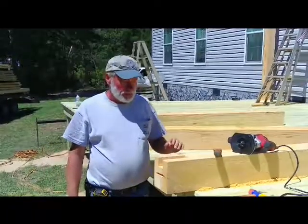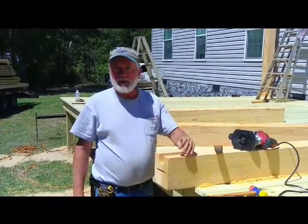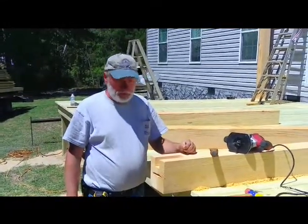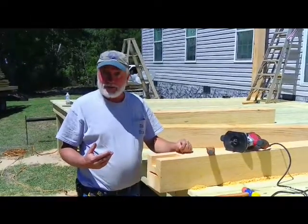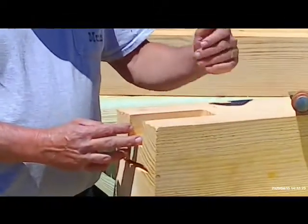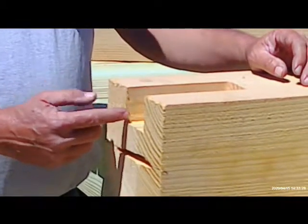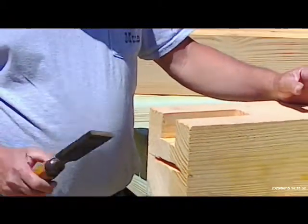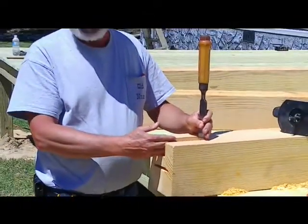We'll take just a minute to show you a new technique that we're doing on this job. There are many ways of accomplishing the same thing, just all in how you want to do it, but we've chosen this method on this job just to highlight the fact that there are different ways of doing things. If you notice on the end of this log, which is the top of the post, we have put a mortise in here. Now, 100 years ago, traditionally you would use a wood chisel and actually mortise these pockets in like this.